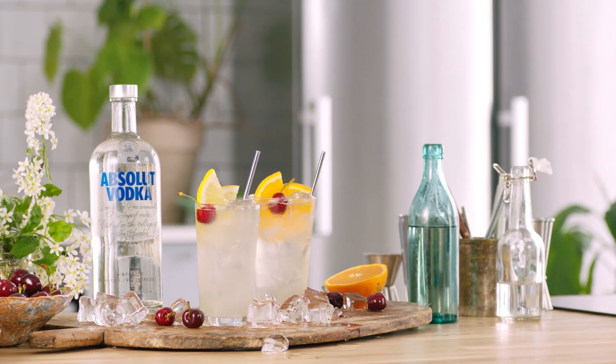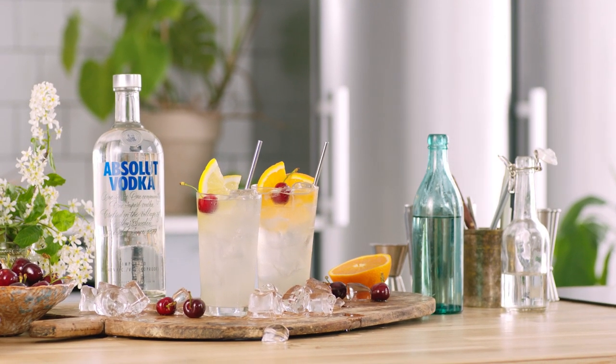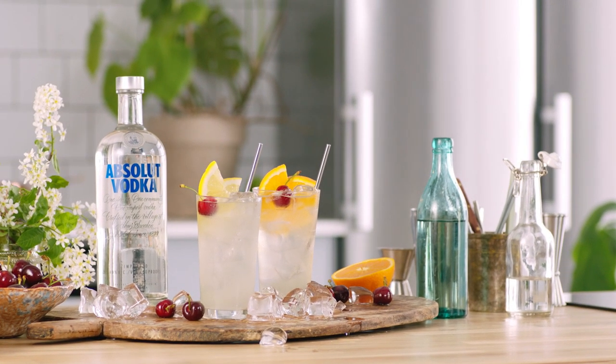There shouldn't really be rules like that. If you want to stick grapefruit in it, stick grapefruit in it. As long as you make a good vodka Collins, I'm happy with whatever garnish you have. And whatever garnish you like, you should be happy with that. This is your drink, not mine — I'm just giving you guidelines.